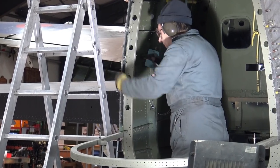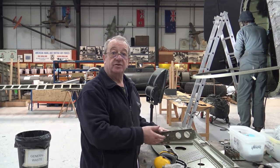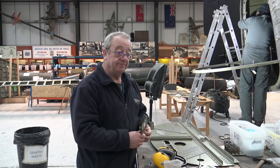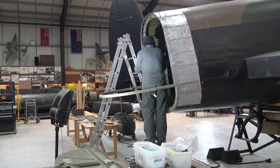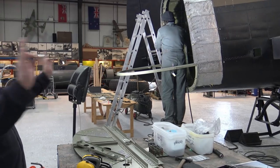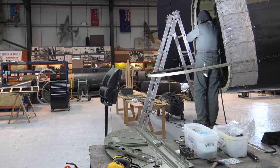If you waste any rivets or you're not happy and drill them out, do you have to note it down? Yes - if you've got a packet of so many, it's how many you use whether you destroy them or drill them out. If you use ten and you've only got eight left because you've ruined two, you still put ten down for the stock. On here, once you've got the framing done, you'll be riveting the skins around the fuselage, then start assembling the bulkhead, and then steadily work onto the gun support.